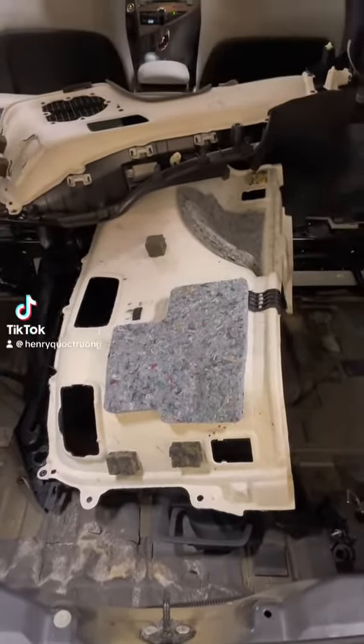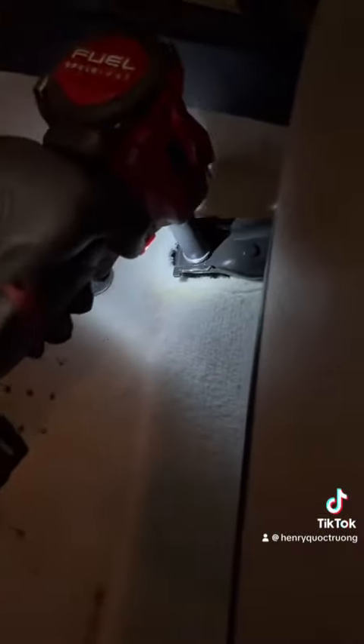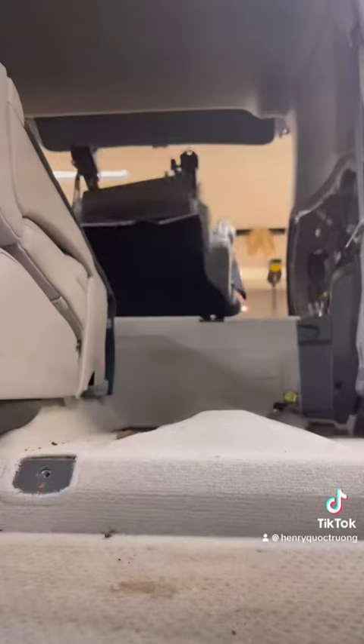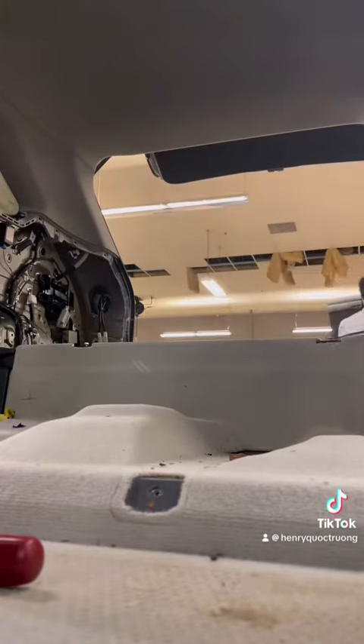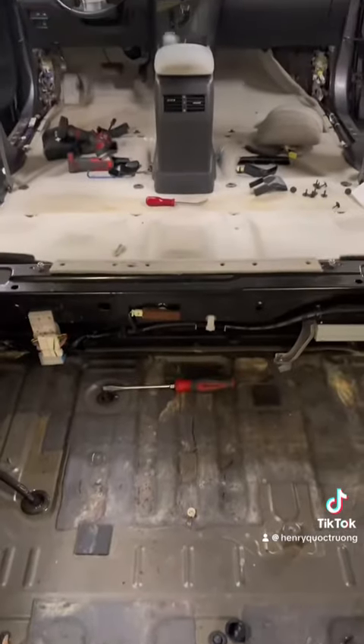Hey everyone, in today's episode I'm going to show you how I tackle this flood car from start to finish. It's going to be a pretty long video so sit back and enjoy. Some backstory on this RX: the customer received it as a gift from a family member. They kept smelling a moldy mildew odor inside the car and didn't know why, so they brought it in to us to diagnose. When I hear a concern like this, immediately what comes to mind is water damage — they have a very distinct smell.